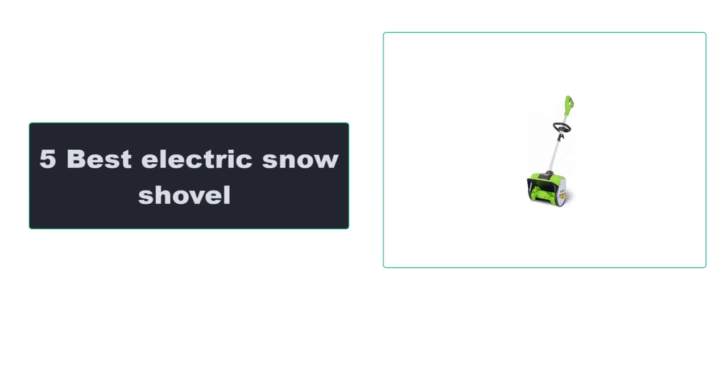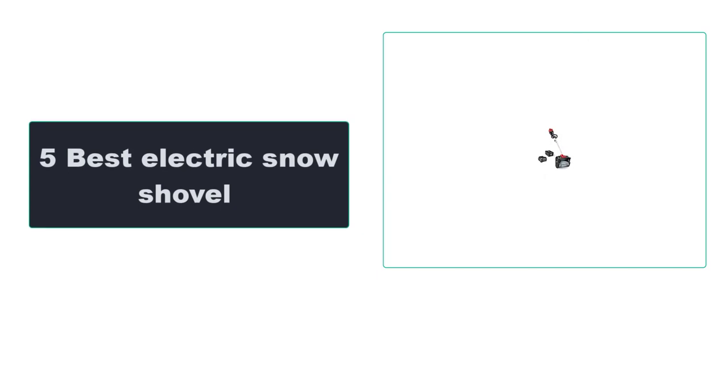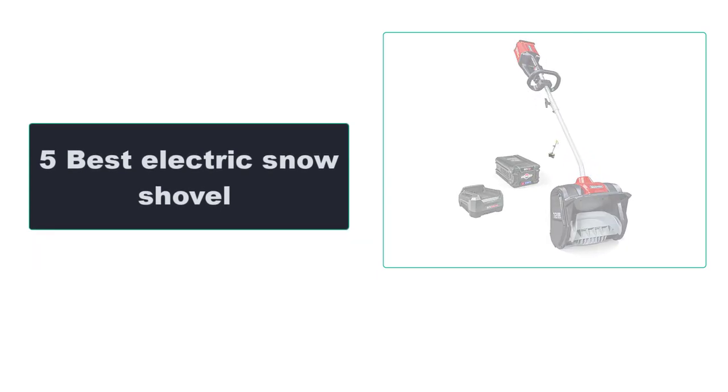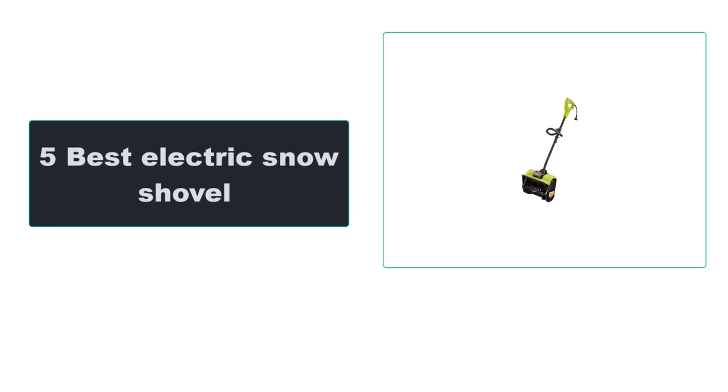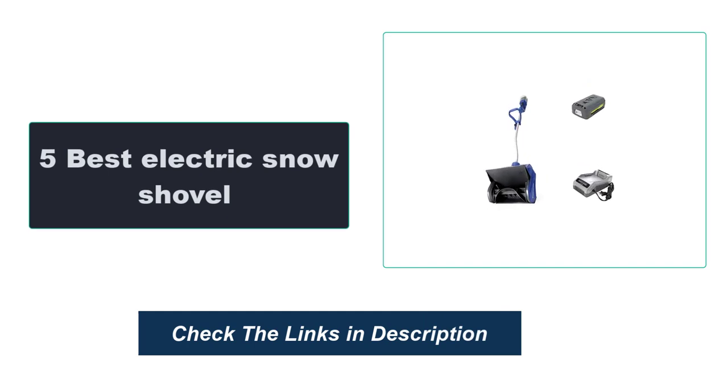In this video, we're going to review the top 5 best electric snow shovels that are available on the market. We made the list based on their popularity, quality, price, durability, user opinion, and more. To see the most up-to-date prices, check out the links in the description below.